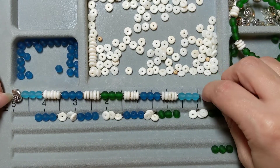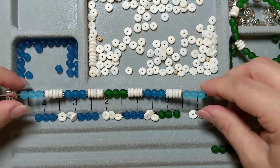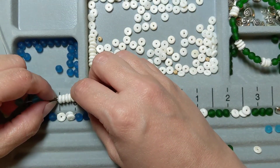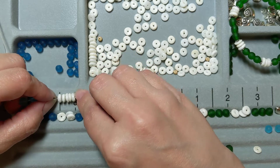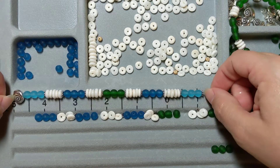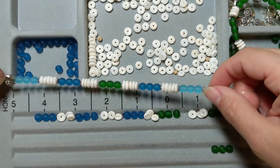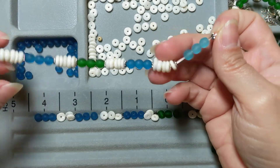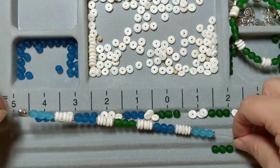So I'm now at just about six inches. My wrist is six and a quarter inches. If I add another one of these five-shell sections, my bracelet will probably end up being a little too long — because each one is about a half an inch. So if I add another half an inch on each side, it'll end up being seven inches. That's just way too long for my wrist.